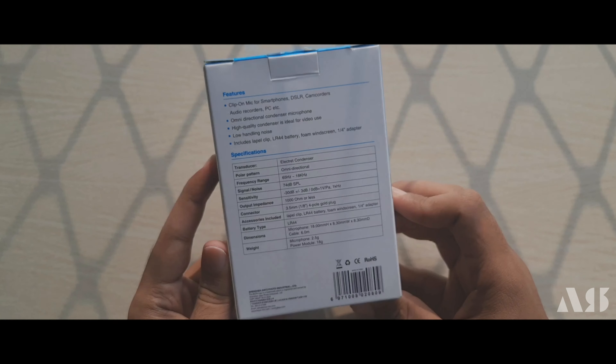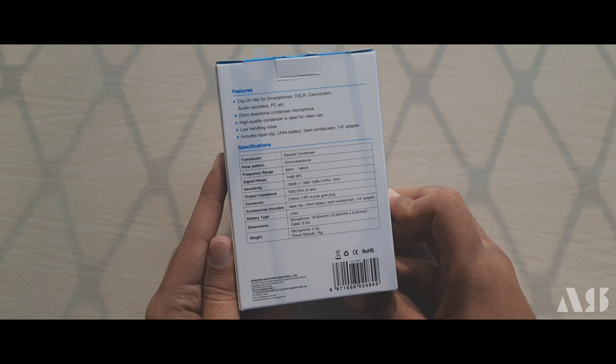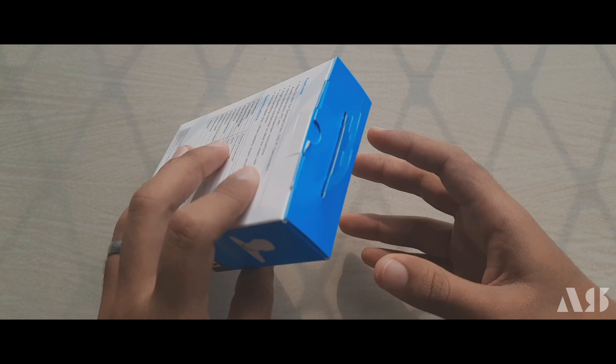We have a premium look. We have a tag. Now we have to look at the features and specifications. As we can see, we have great availability. We have various kinds of connectors included, and we have to show the length of the wire. Now let's select this box.